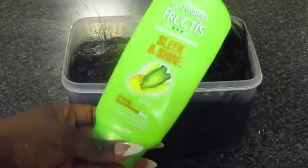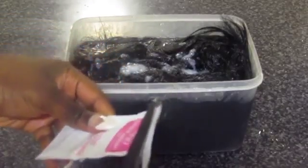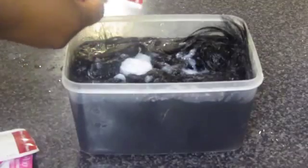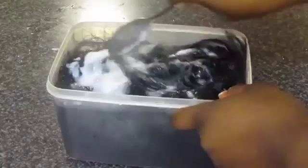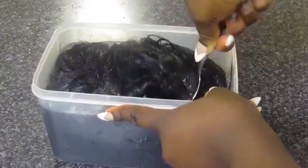Then, using any conditioner of your choice, just place the conditioner on top of the hair. Depending on the condition of your hair, that's how you should judge how much conditioner to use. Then it's time to mix the conditioner in — you can also use your hands if you prefer.